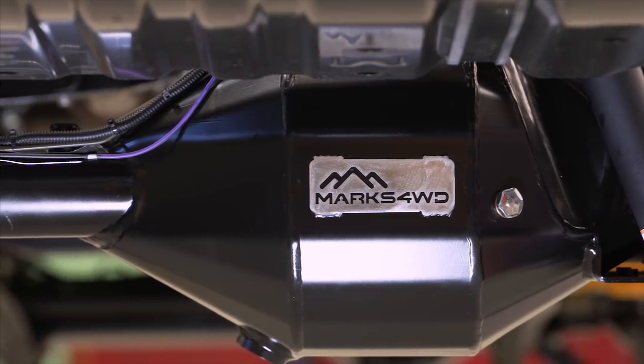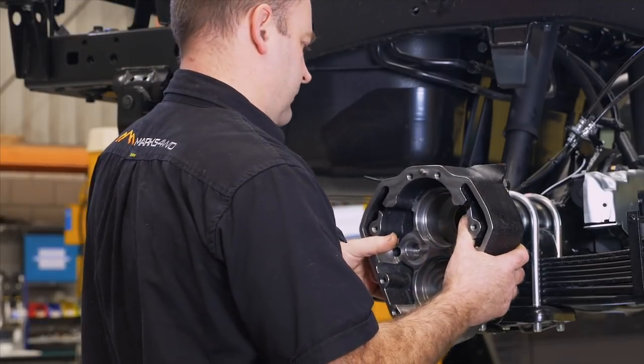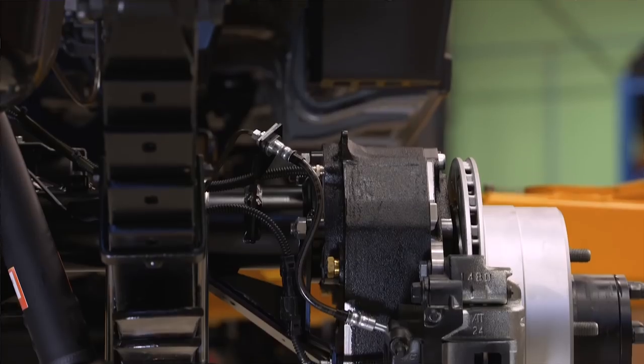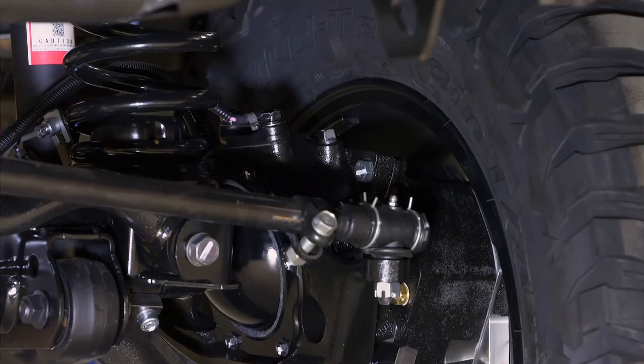We manufacture a full diff housing so it's the correct width, and then the portal gearboxes bolt to that. We also upgrade the swivel housing — it's a one-piece swivel housing compared to the factory two-piece swivel housing. We also run a full breather system: the portal axles, the diffs — we're running breather lines right up into the engine bay.